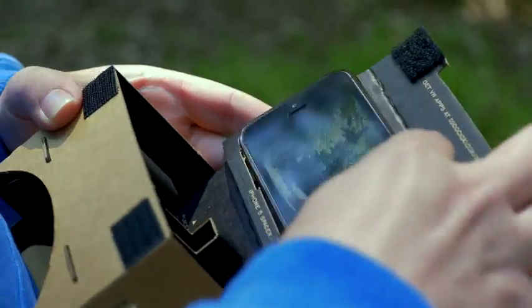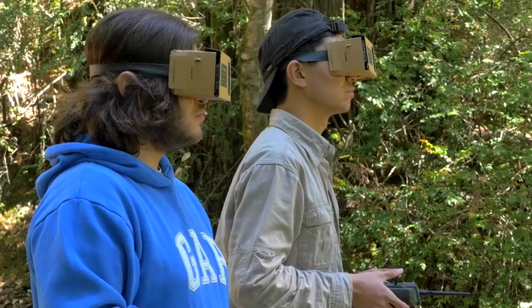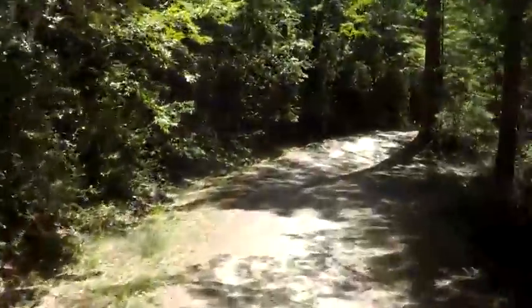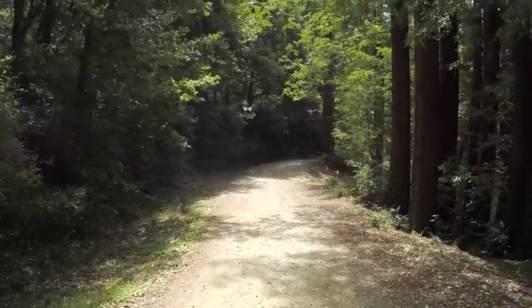I was super excited when the MicroDrone team reached out and wanted to make first-person view drone technology using the DodoCase VR viewers. Very few people could use first-person view drone technology even a year ago. The fact that the MicroDrone team is making this technology available is really a revolutionary idea.